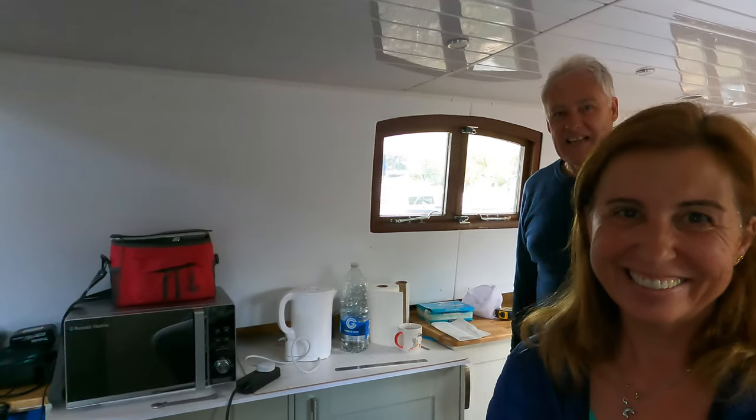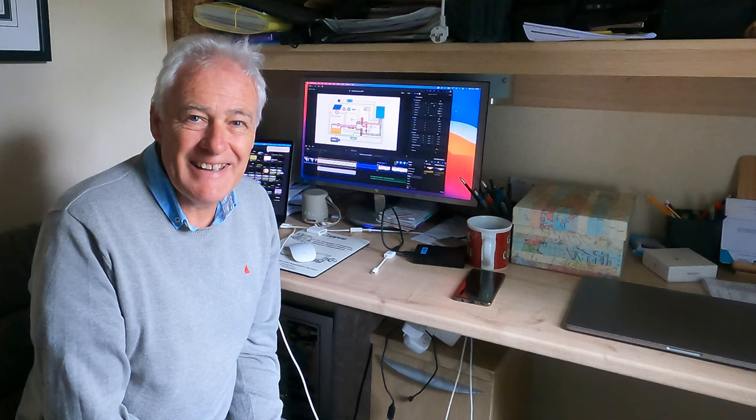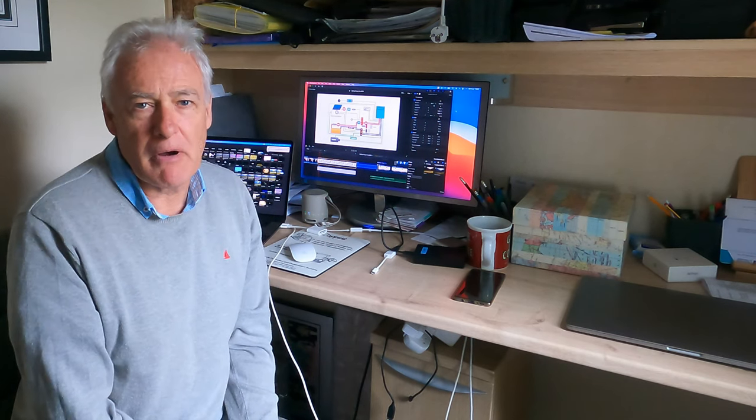It looks like it's turning-on-buttons day today. The lithium bank is on, shore power is on, and the inverter is running — so we've put the fridge and the freezer on. It's all coming together really quickly. I hope that helped explain the lithium setup.